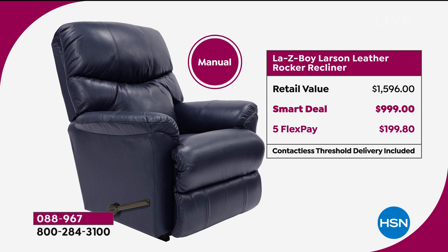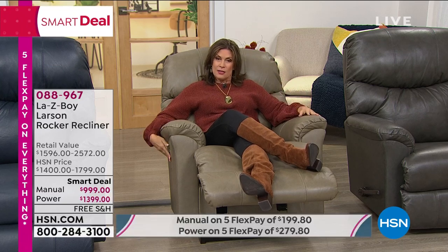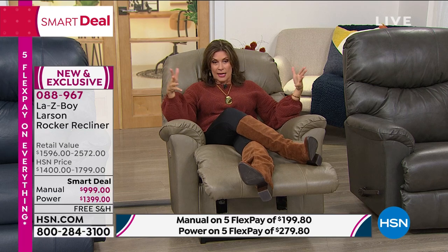The retail value on the rocker recliner is $1,596 normally. The smart deal price is $999 for the manual. If you can bump up and take advantage of flex payments and do the power recliner, it just makes it so much nicer because you can almost customize the angle — it controls the feet and the back movements independently. A lot of other recliners just open up together, but that's not the case with this. Sometimes I like to just get my snack, get in front of my TV, put the little dog beside me, and we're good for the night right here.